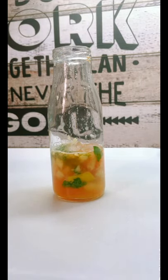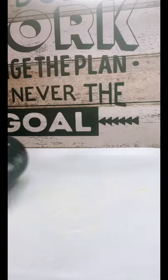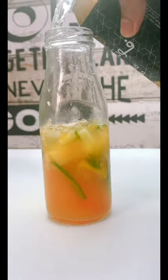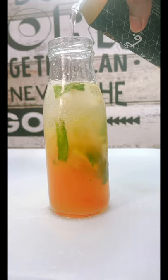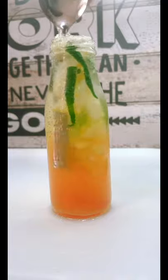Then add some ice cubes. Then mix it in. We add some salt. Then mix it in. We add some salt. We are ready.